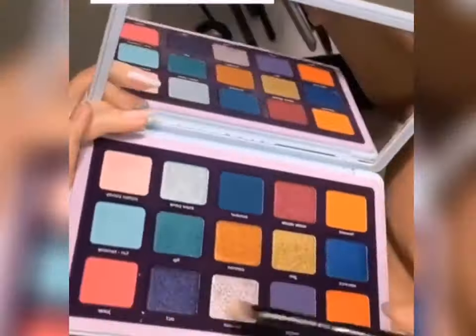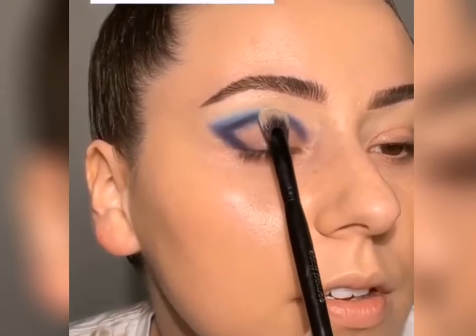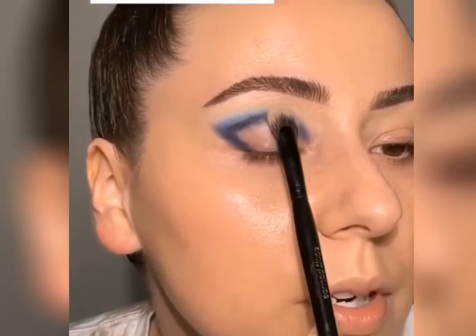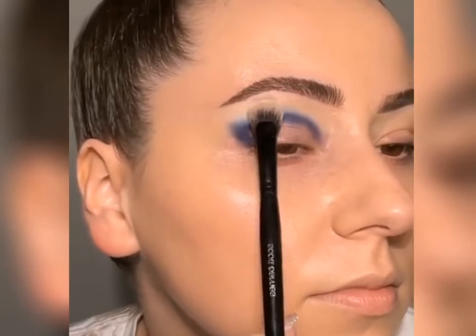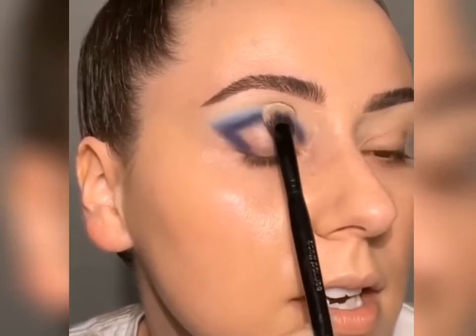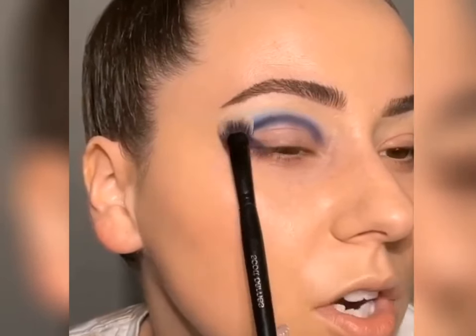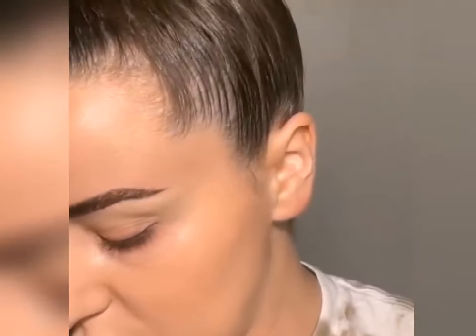I'm grabbing this pretty shade on a Scott Barnes 61 and just tapping back and forth, bringing it to about right there and really pressing it into the base. That's going to blend with that dark blue-purple shade we have going on. I don't want to overcomplicate the top part so let's just kind of leave it at that.